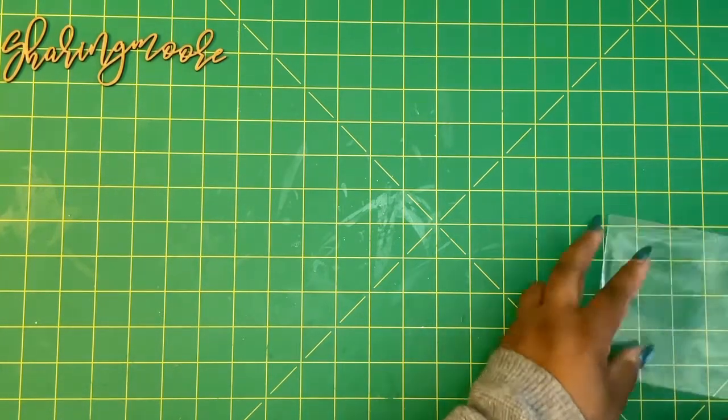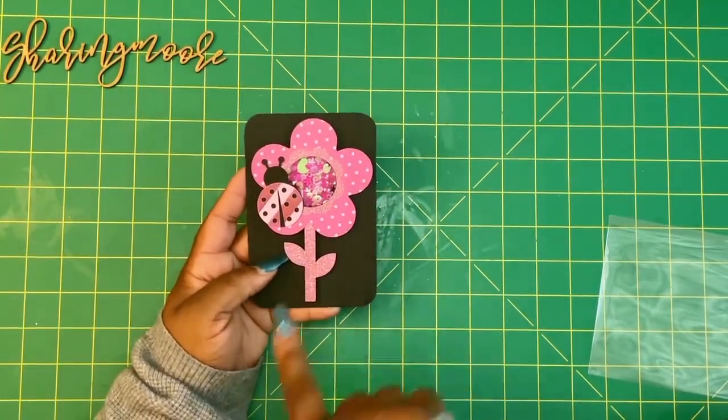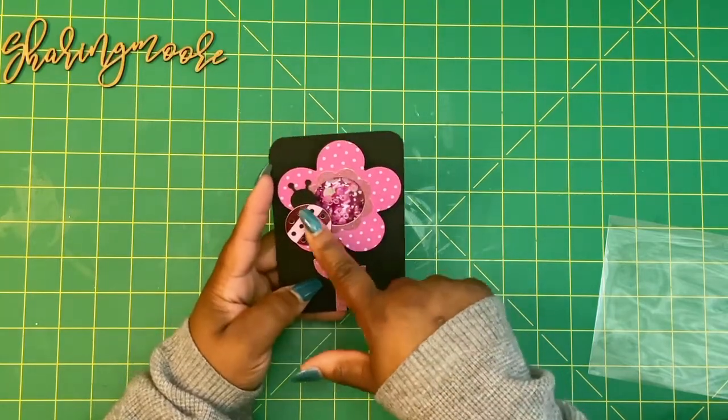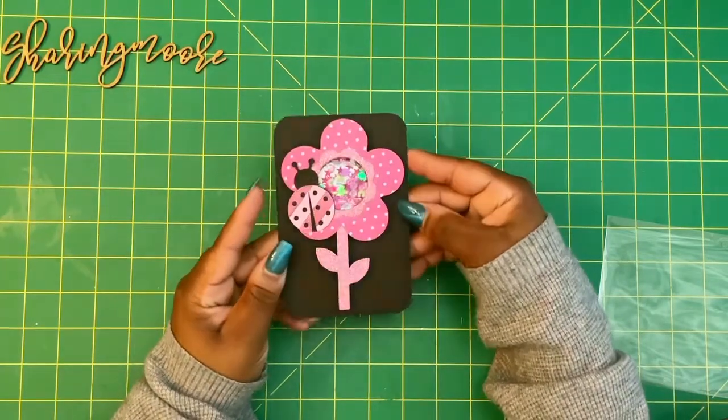So I went with a ladybug theme. All of my design information for the files that I use will be linked down below. I'll share my shaker first. This is what I went with — a ladybug theme. This is a shaker flower from my Cameo Silhouette. I did the stem and glitter in glitter, and then my shaker bits are shades of pink. And there's a little ladybug. I really love how it turned out. So that's my shaker.